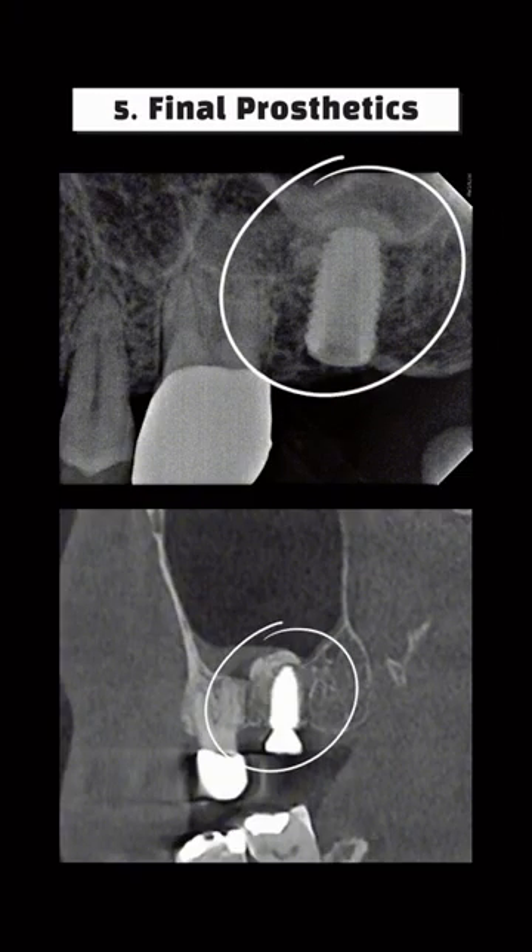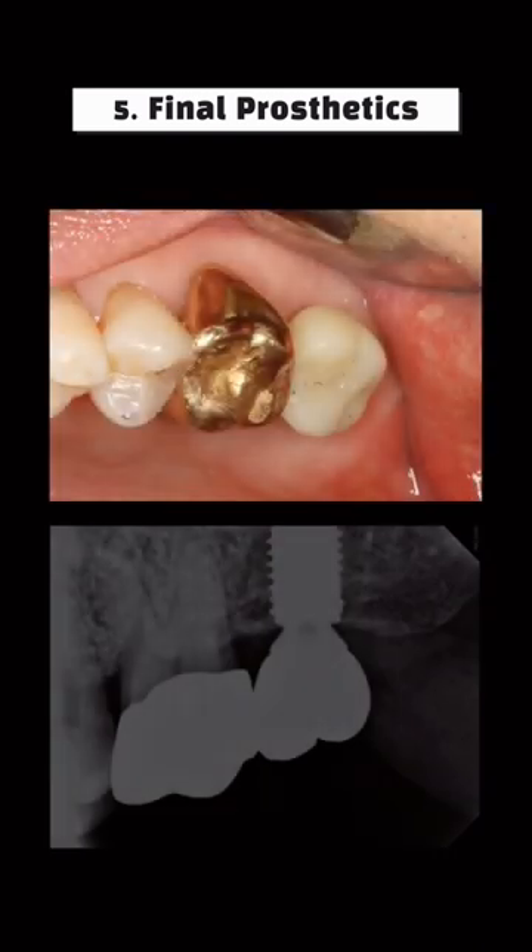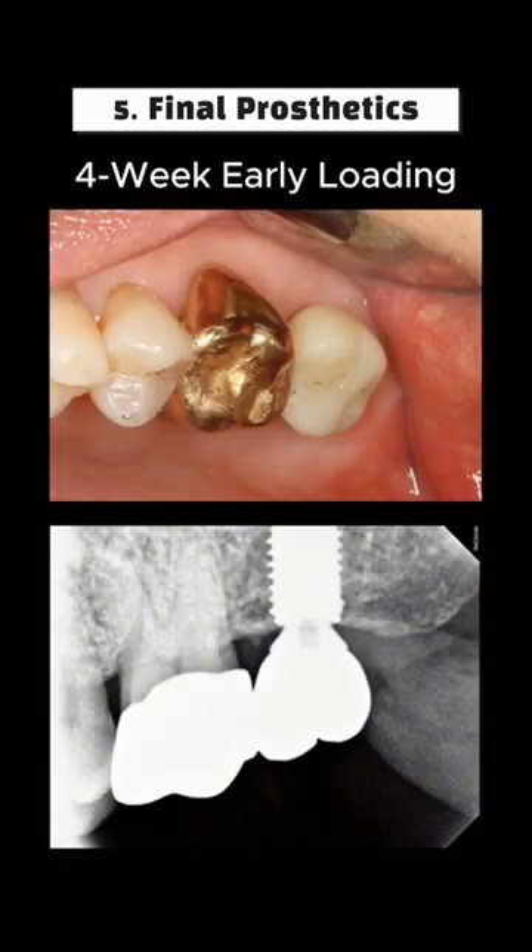PA and CT imaging confirmed the successful outcome of the sinus graft. Intraoral scanning was performed on the day of implant placement, and the final prosthesis was placed four weeks later.